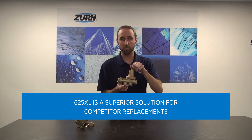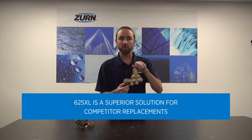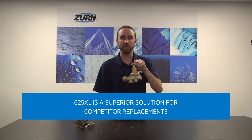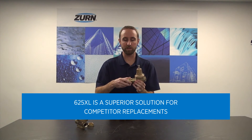which allows for a quick replacement with a superior solution. The model 625XL matches the lay length of the competitor model 25AUB and has the same thread pattern as well.